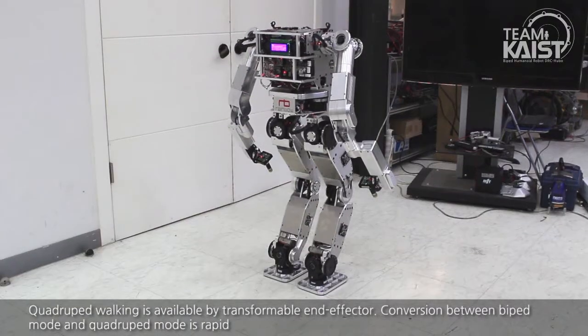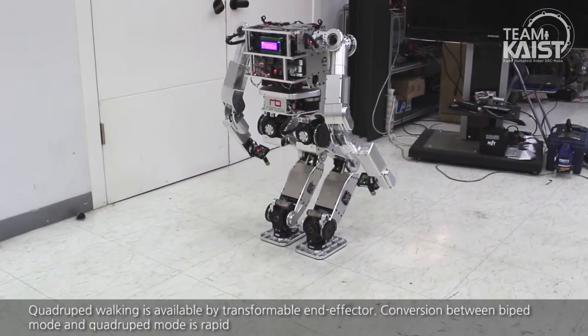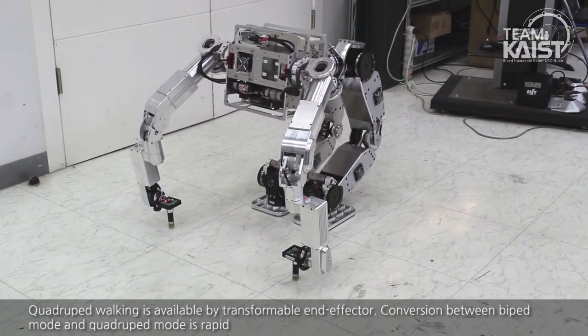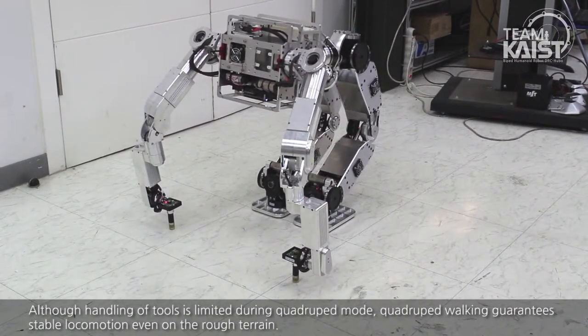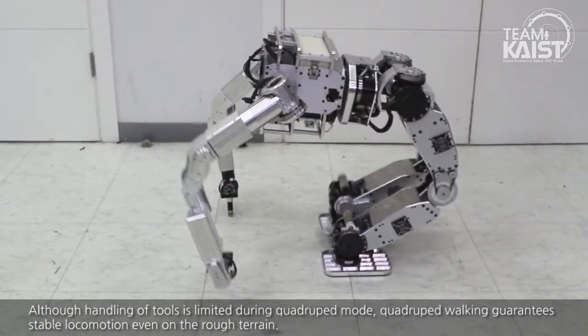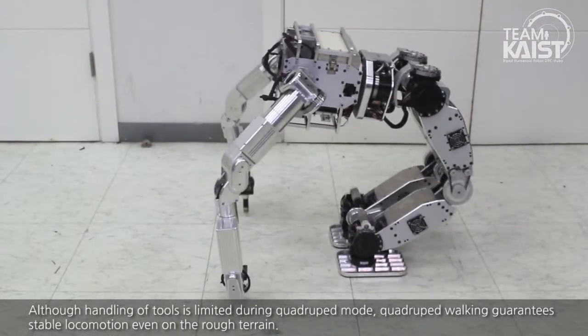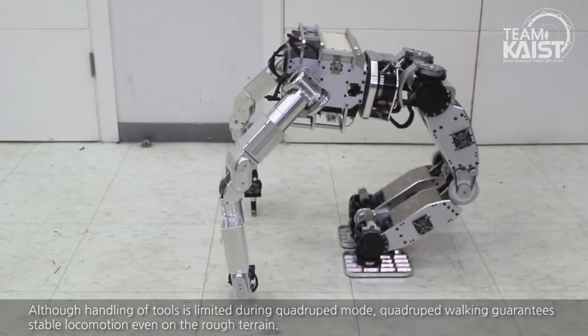Quadruped walking is available by using the transformable end effector. Conversion between biped mode and quadruped mode is rapid. Although handling of tools is limited during quadruped mode, quadruped walking guarantees stable locomotion even on rocky terrain.